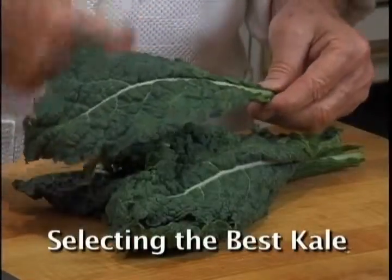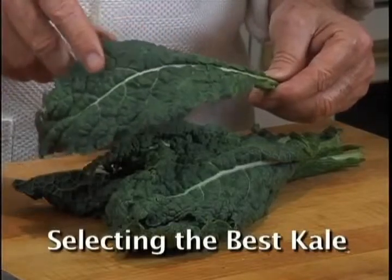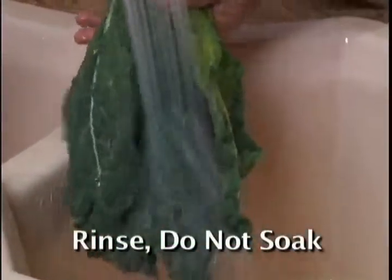Choose kale with firm, bright, deep-colored green leaves and moist, hardy stems. Rinse the kale under cold running water.